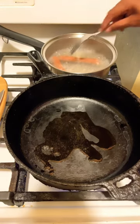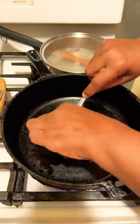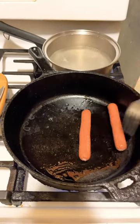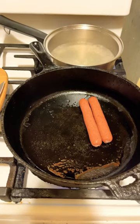Let's boil your hot dogs for about two minutes in some boiling hot water. Put your hot dogs into butter, oil, or olive oil. Let them fry up for about three minutes and then we'll go to the next step.